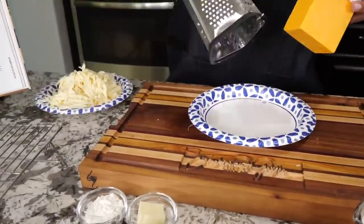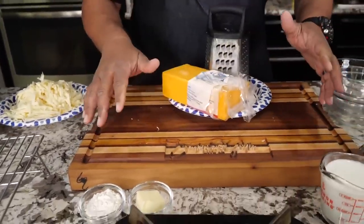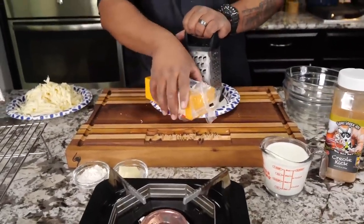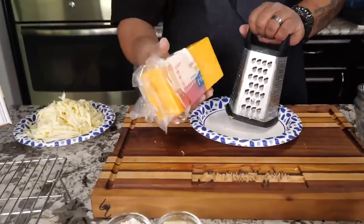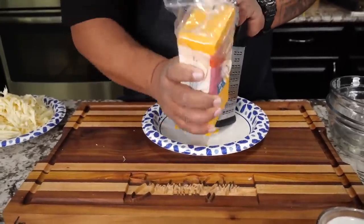Now I want to say this before we even get started: if you look at all the ingredients we had, listen — 2.7 million people will tell you that this was really fire and they make it all the time. Don't let the simplicity of the ingredients fool you.